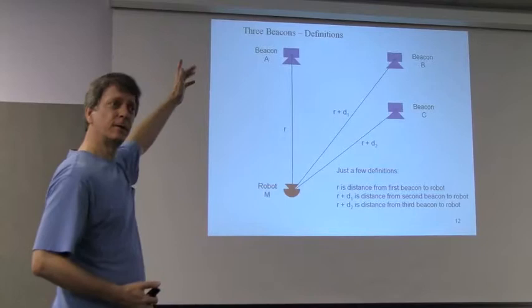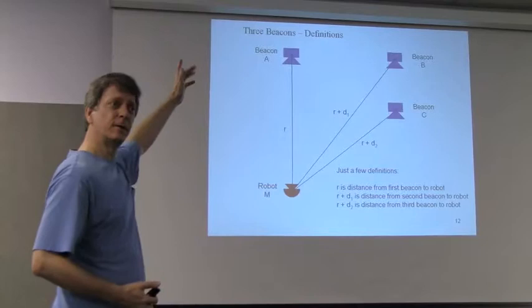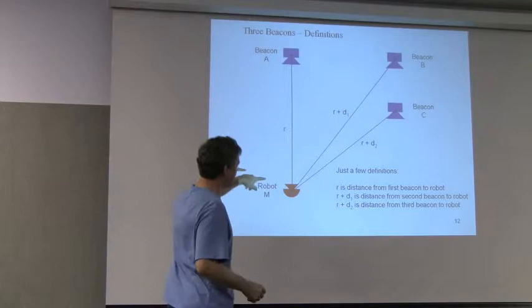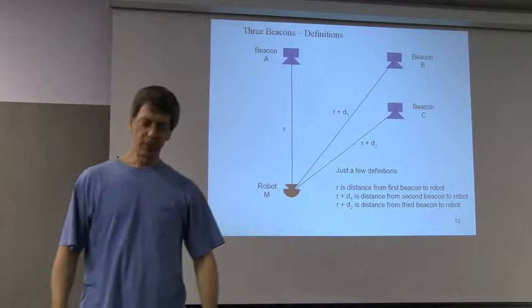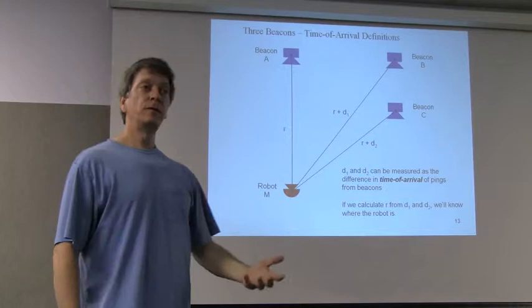Some definitions. Distance — the distance between the devices, between the stuff. Define this as one distance R, then this is R plus D1, and this is R plus D2. It turns out these two deltas, D1 and D2, are the things that we can measure. So, can we figure out where the microphone is from that? D1 and D2 are the delta, or difference in time of arrival of the pings.